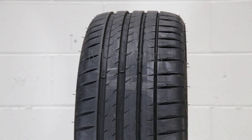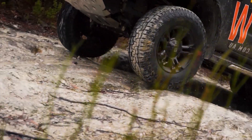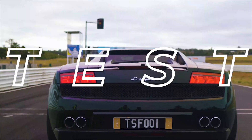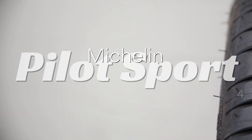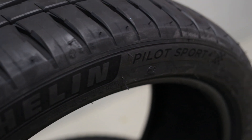G'day! Today in the warehouse we've got the Michelin Pilot Sport 4, which actually replaces the Pilot Sport 3 — and it probably replaced it about a year or so ago now.